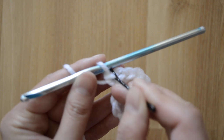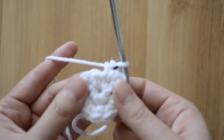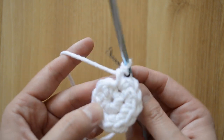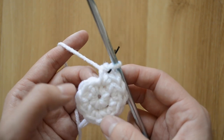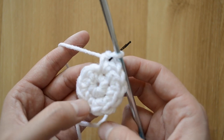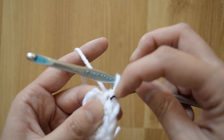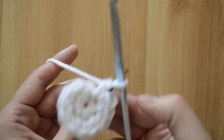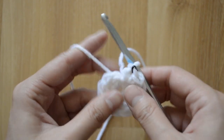Into my last stitch I also want to have two — one and two. I'm gonna move my stitch marker. At the end of each round I always want to count and confirm the correct amount of stitches: one, two, three, four, five, six, seven, eight, nine, ten, eleven, and twelve. Round two is complete.